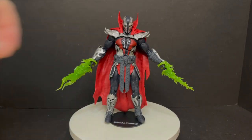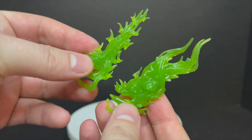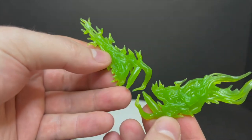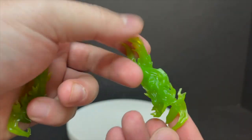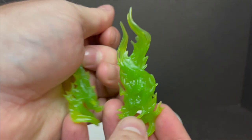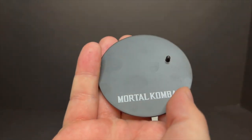Looking at the new Malefic Spawn, you get these accessories which are Necroblasts — we saw these with the Spawn McFarlane Kickstarter from last year. While it's okay to see reuse, and I'm glad he has some kind of powers, something else would have been great. But I'm glad he does have accessories. Likewise, the stand.